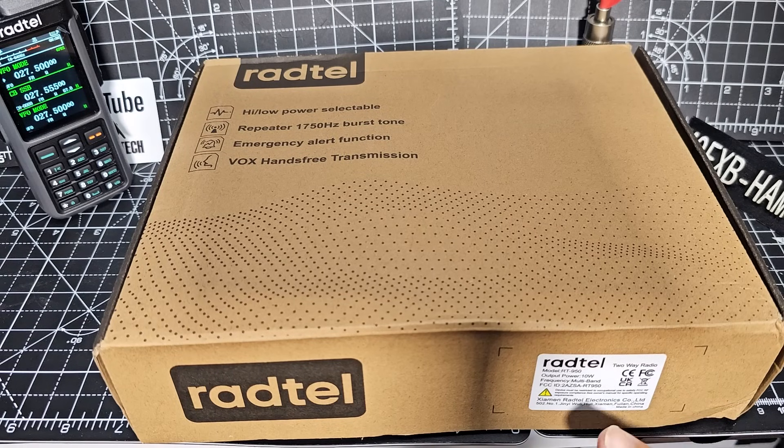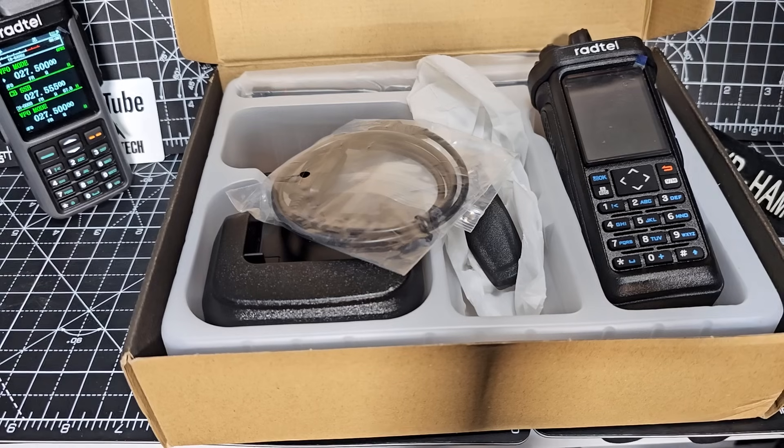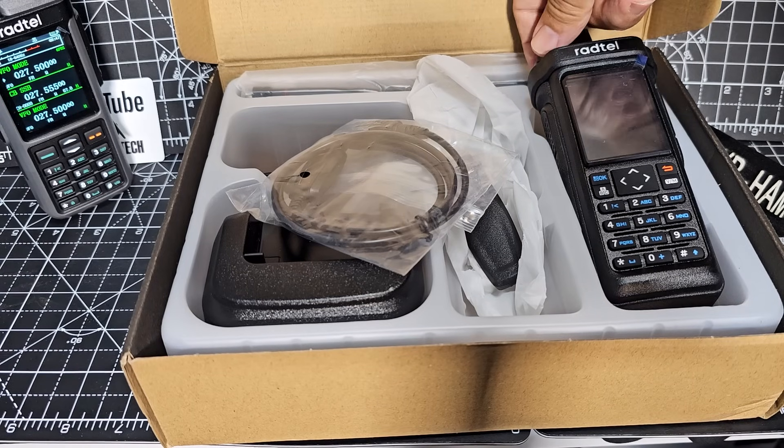Mzero FXP here. Check out the new Radtail RT950. I think you're going to like this one. Let's turn it on.